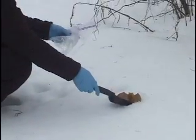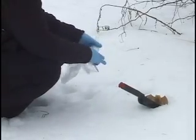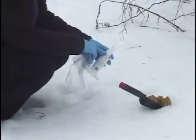You should have a trowel, extra Ziploc bags — two or more — disinfectant, and hand disinfectant.